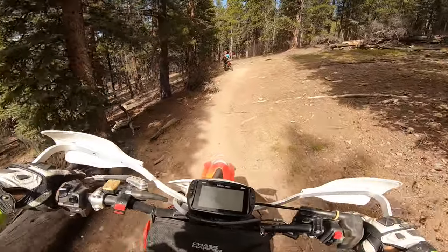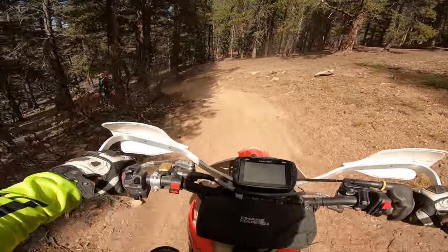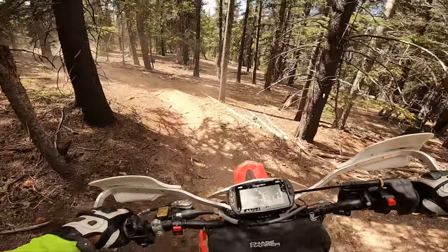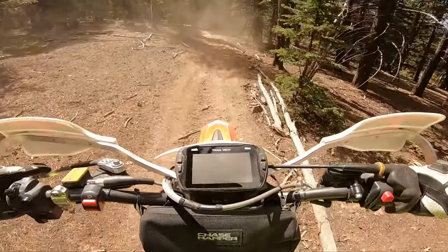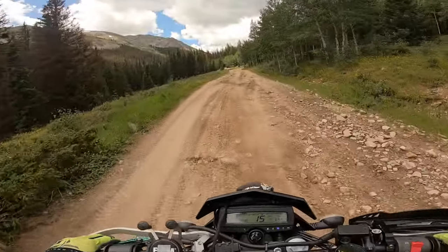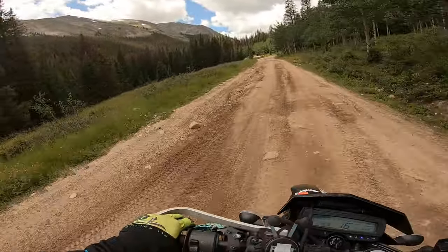Hey guys, so this review is just strictly footage only, specifically for dirt bike and OHV riders looking to compare the footage between the two. I did use the same SD card on both of the cameras and made sure stabilization was on.